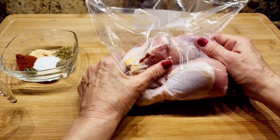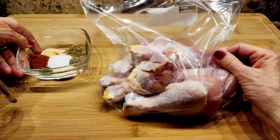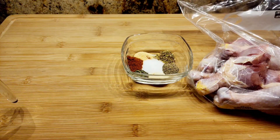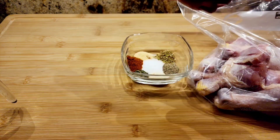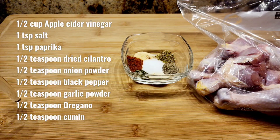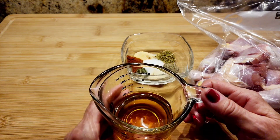I have a gallon size plastic bag and some spices. This is half a cup of apple cider vinegar, and I'll list all the spices right here.